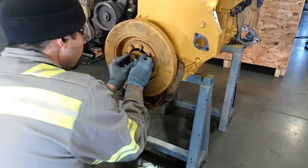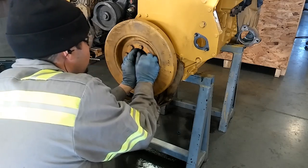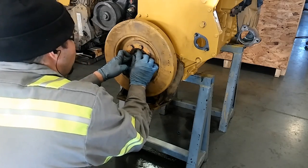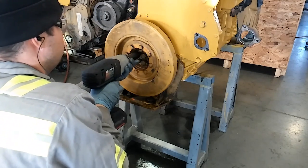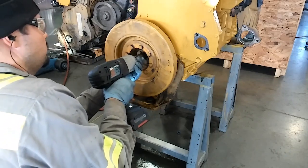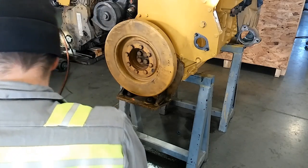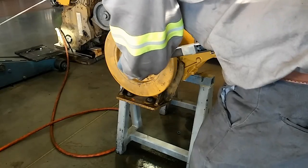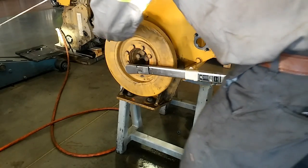These hold-down bolts do not need any sort of Loctite — they're installed clean and dry and then torqued. I always torque these bolts; they're critical. If your damper comes off, that could cause quite a bit of damage, especially if it's next to a radiator, which these usually are. Now if you're going by the install specifications on SIS, it will not tell you the torque for installing these hold-down bolts. A standard 14mm bolt torque is 120 ft-lbs, but if you go into specifications, it'll actually tell you to torque these to 150 foot-pounds.